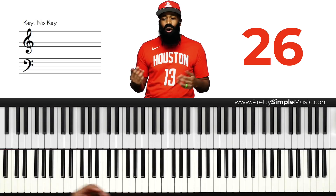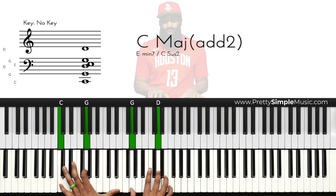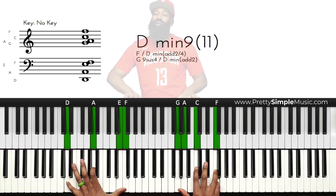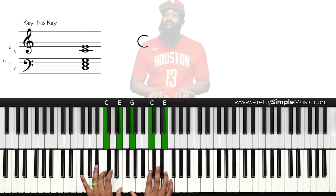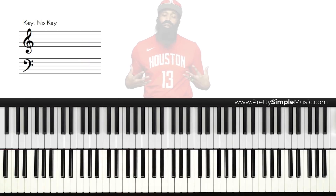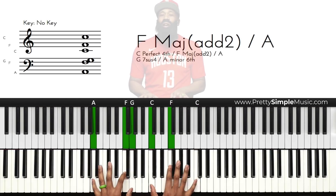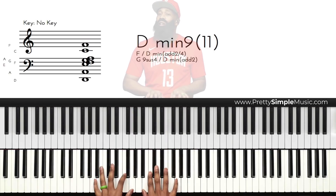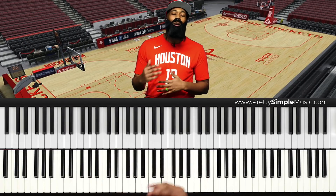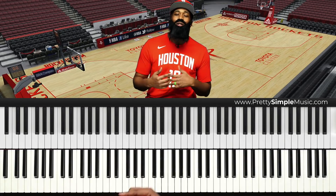So if I'm doing a song — Oh Say Can You See — watch this. Oh say can you see... Amazing Grace... now that's boring right? So the reason why I'm able to shake all my opponents is when I'm doing my step back. Amazing Grace...